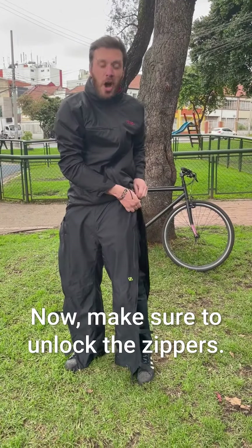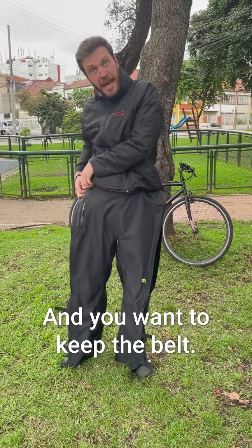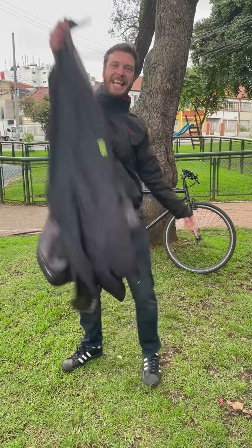Make sure to unlock the zippers on both sides but keep the belt. Now that both zippers are unlocked, take out the belt and that's it.